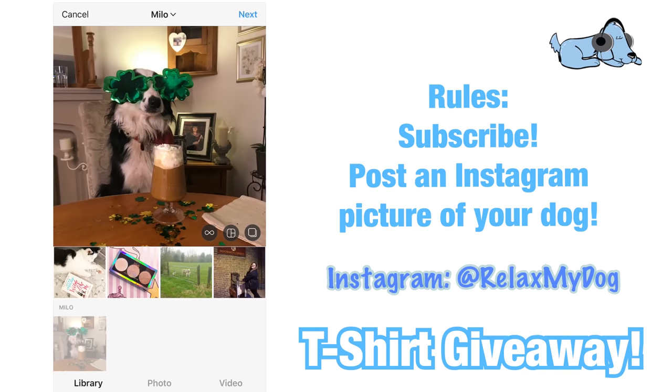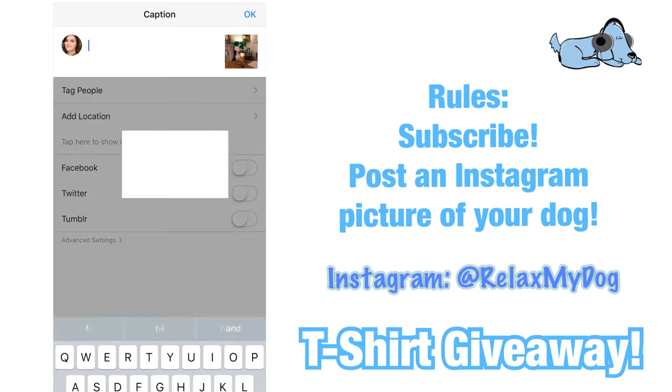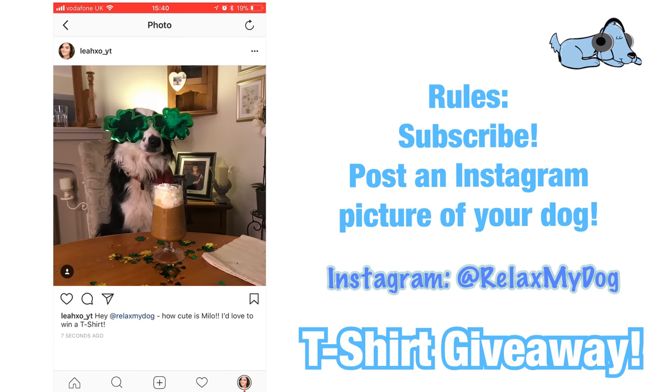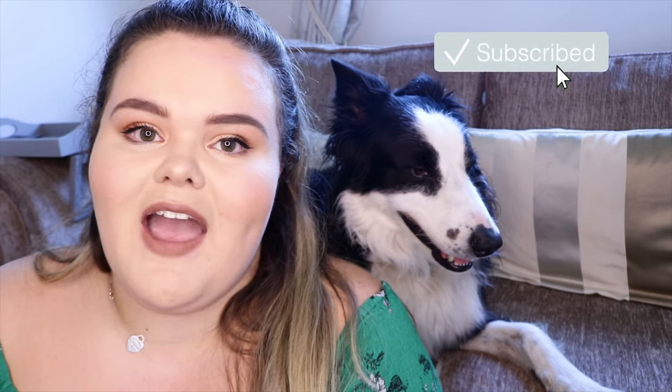That is it for this week's video. Definitely go over to our Instagram and enter our t-shirt giveaway — all you need to do is post a picture of you and your dog, or just your dog, on Instagram and tag at relaxmydog to enter to win one of our t-shirts. Don't forget to give this video a thumbs up if you enjoyed it, comment below letting me know how you show your dog love, subscribe if you haven't already, and me and Milo will see you next time. Bye!